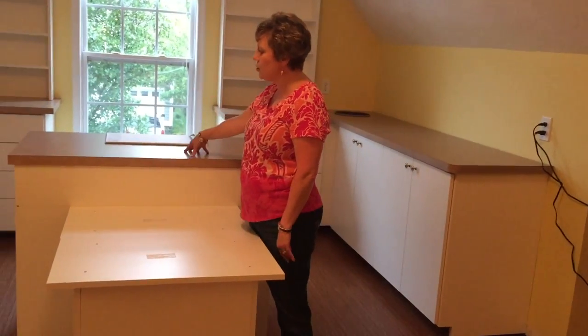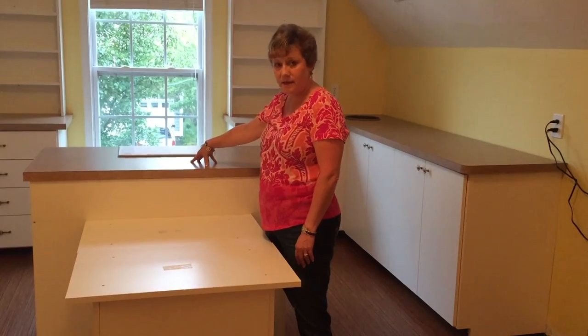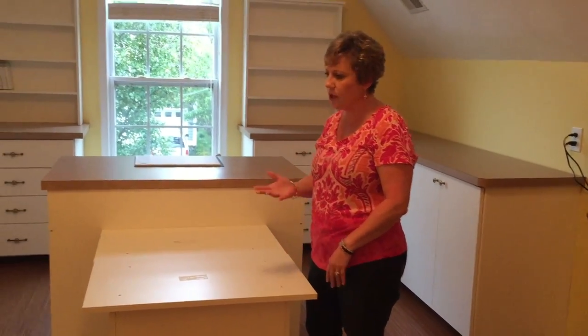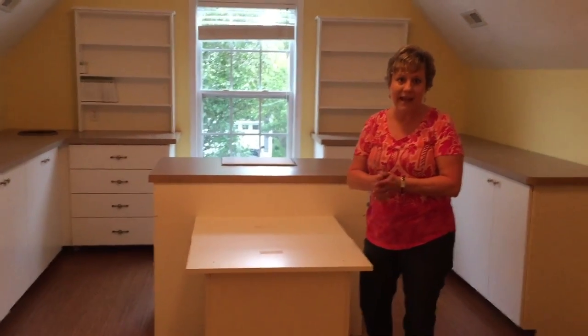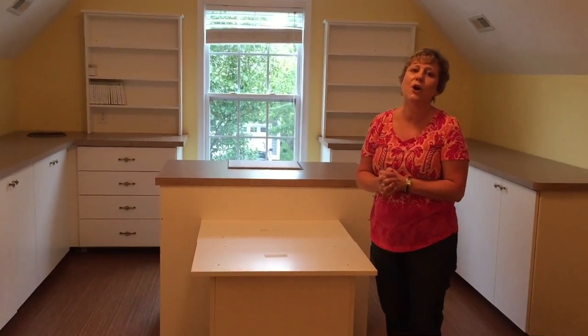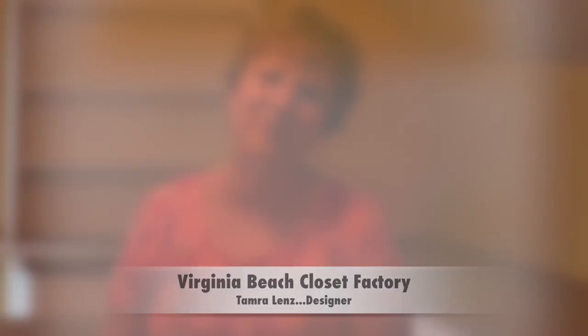I can actually teach and create cards up here for my customers, or I can sit at this table and teach as well — so I've got some options. Stay tuned: I'm going to fill up these cabinets and then show you again how everything fits. I'm also going to work on getting some better lighting because we need lots of light in here. Thanks so much for joining me — please stop by again soon!